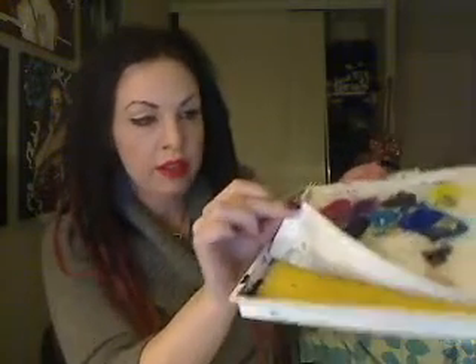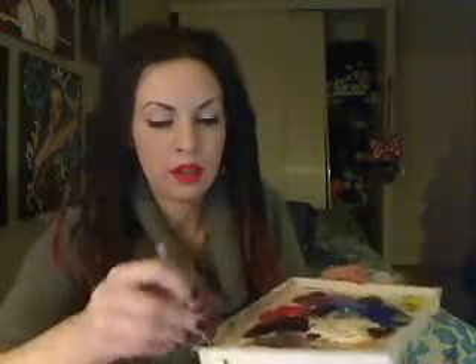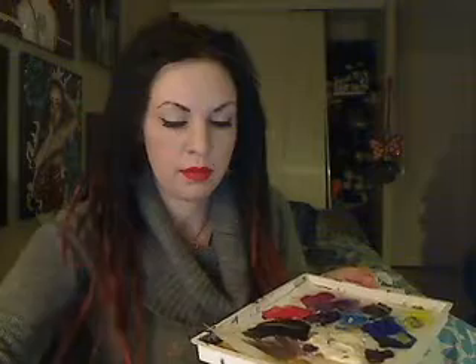So you see, there's a sponge in there, and that's to keep the moisture in the paint. And then under is just the box. It seals the paint so it doesn't dry up, and the sponge acts to keep the moisture in the paint.